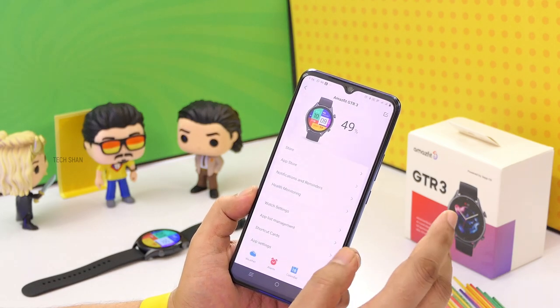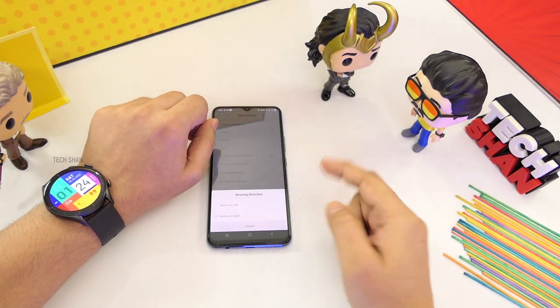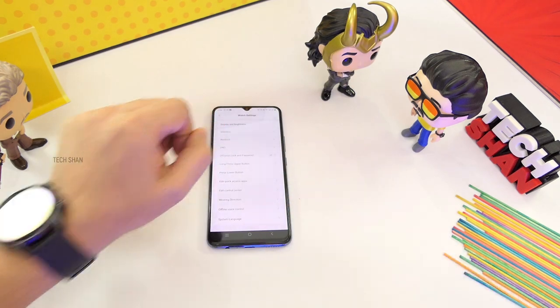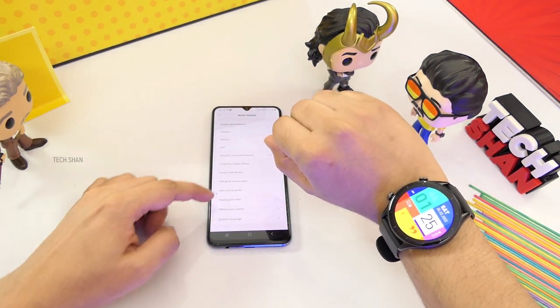I have two features that I love the most and want to highlight. First is watch sides — depending on what wrist you wear the watch, you can flip the screen so that the crown is easy for you to access. The app has a setting to do that.